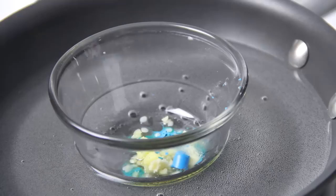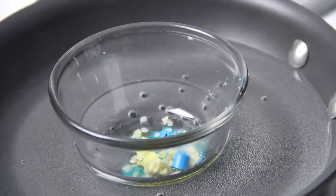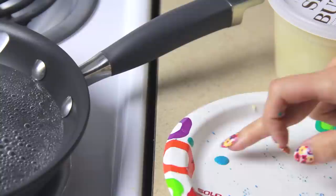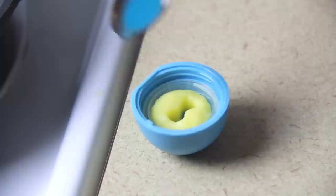Fill a pan with about an inch of water and turn on the burner to medium heat. Let your mixture melt completely. Test a little bit on a plate to make sure it's smooth enough. If it's not, you can add more shea butter or any other ingredient to make the consistency the way you want it. Spoon the mixture to fill the cutout, and pop it in the freezer for 10 minutes.